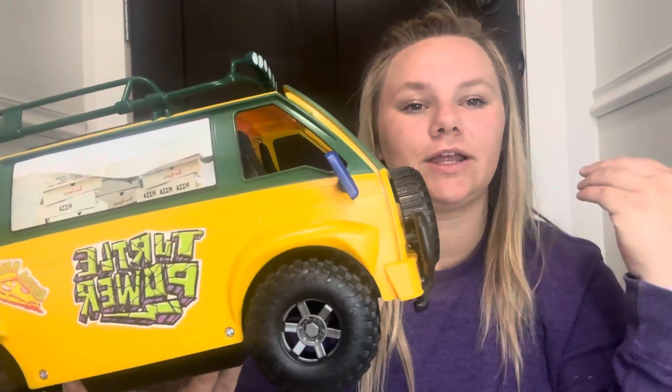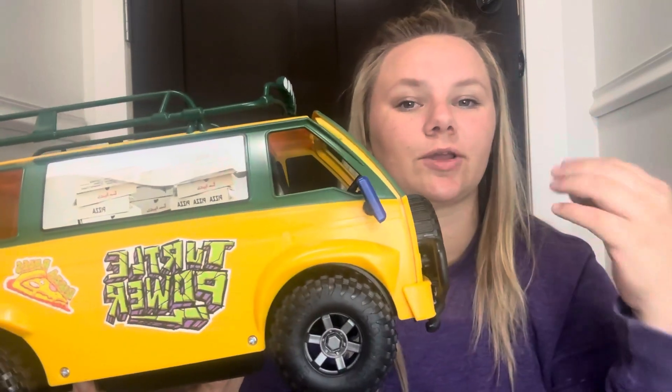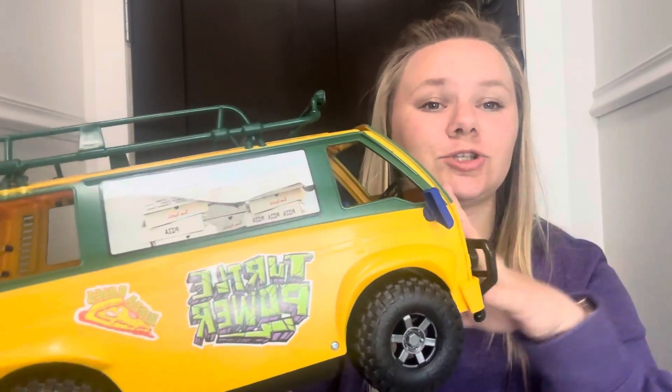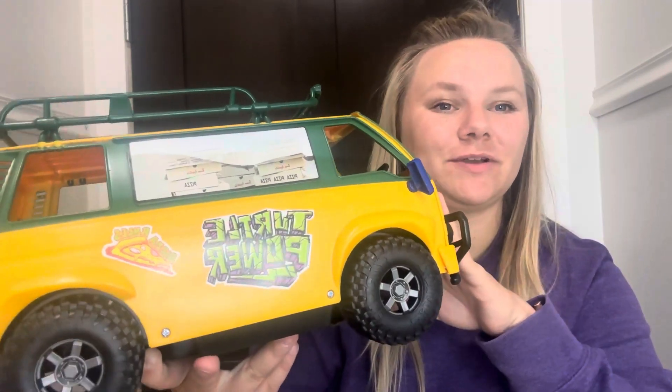So if you have a little one and you are looking for a new toy to occupy their time that's going to be interactive and just really fun to play with — that even you can get enjoyment out of — I highly recommend the Mutant Turtle pizza van. Super cool and so much fun. I hope you found this video helpful.